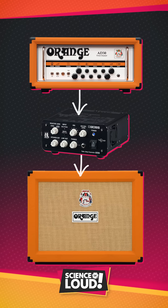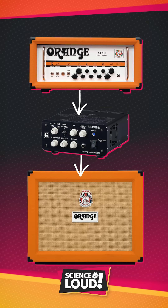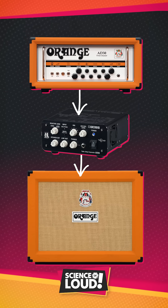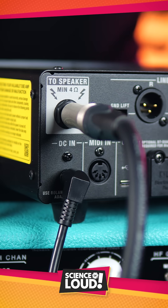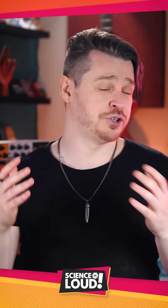Attenuators are devices that sit between the amplifier and speaker, absorbing some of the energy output by the amp so that the speaker receives a smaller portion of it, retaining the full tone of a roaring, cranked-up amplifier, but at manageable volume levels for your studio space.